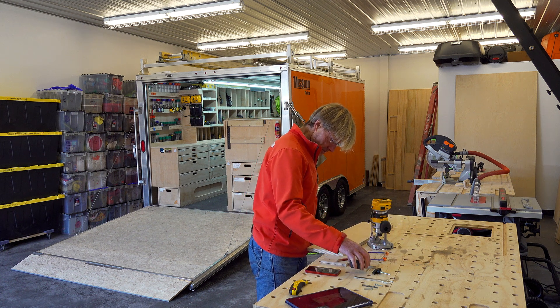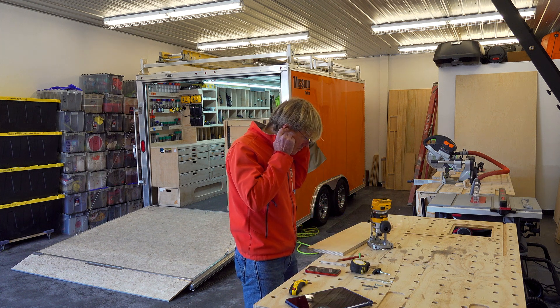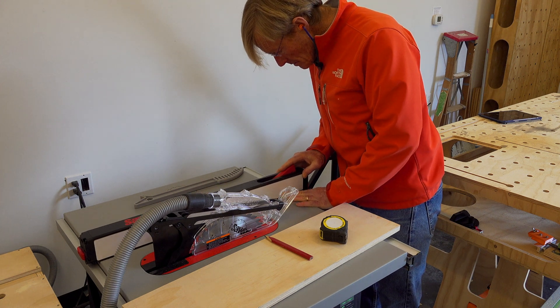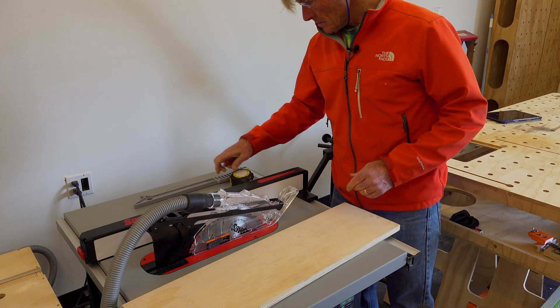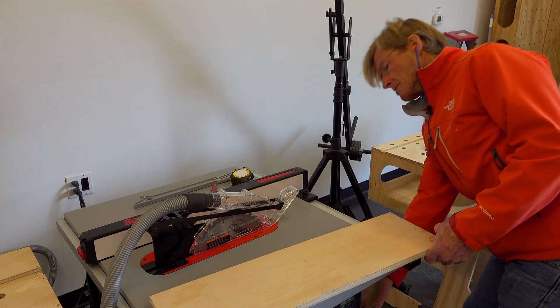I did that on my MacBook Pro, my main computer, and then saved it to a note. In the Apple universe everything that I have has the same information on it, so I was able to open that note on my iPhone and just zoom in and look at the details and the dimensions.